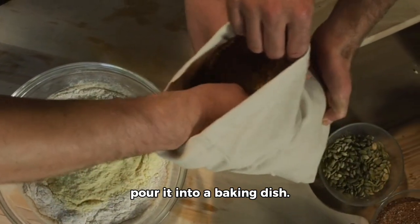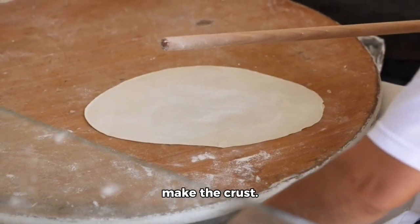Once the mixture is ready, we'll pour it into a baking dish. Now, it's time to make the crust.